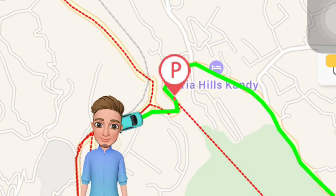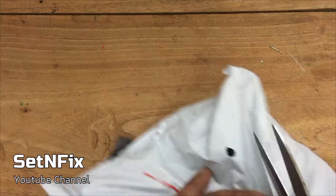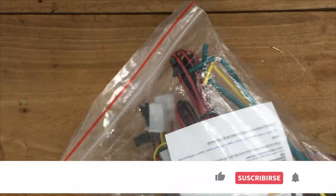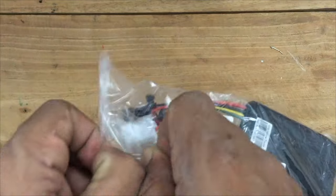Thank you for your support by subscribing to my channel. I ordered this GPS car tracking device from AliExpress. The device was received within 2 weeks. Let's open the package — you can see everything is well packed inside.